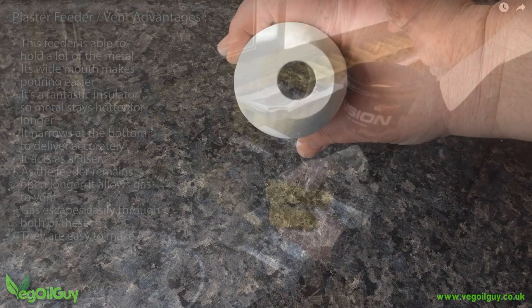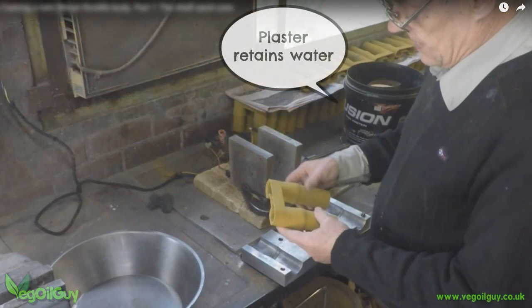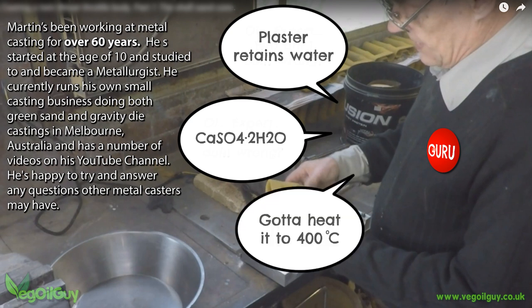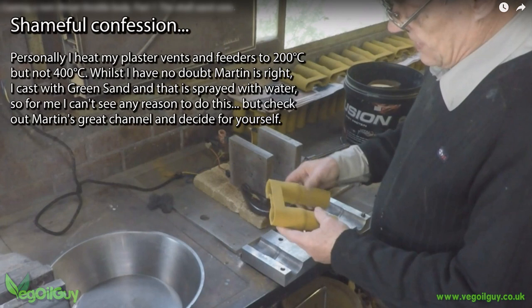But there is one more thing. Our resident casting guru Martin the old foundryman has informed me that plaster retains water. Now he's a clever bloke, a true professional, and he really knows his stuff. He quoted chemical formulas at me until I went all glassy eyed and started to dribble, but the crux of the matter is these plaster feeders and vents should be baked in an oven and slowly heated until they reach 400°C. Now I do bake mine to 200°C, but I don't go all the way to 400 — sorry Martin. It's simply because I use green sand when casting and for me there's more water in the sand than there can possibly be in the plaster. So I really can't see the point, but I could be wrong. So I give you Martin's sage advice and it's up to you whether or not you follow it.